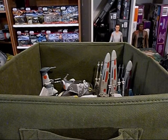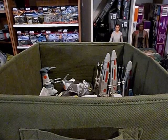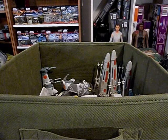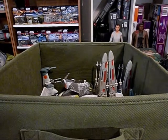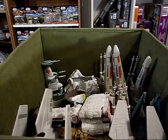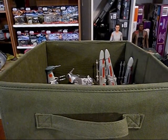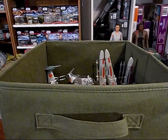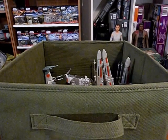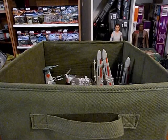Welcome to The Zix TV. I am The Zix and we are going to have a look at some of the best Star Wars toys ever — Classic Action Fleet. I keep mine in this bin here. We are going to check these out and have a look at all the detail. This is my collection; it is not a complete collection, so if you don't see your favorite, I just haven't acquired it.